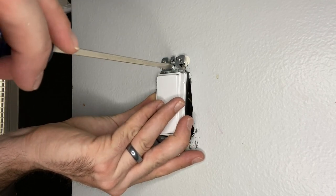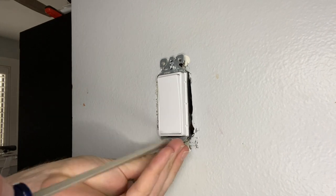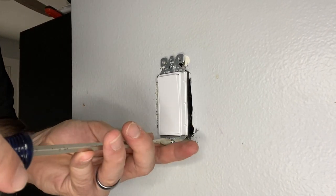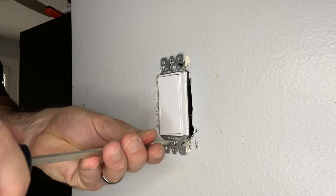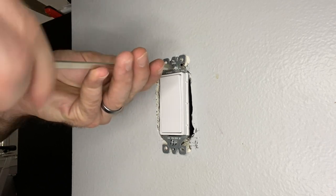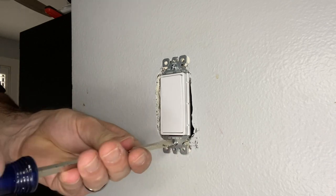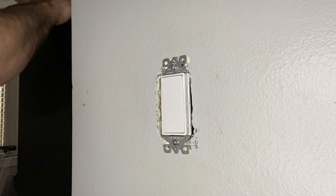Put a new faceplate on there as well. These rocker switches, you can buy them in contractor packs or individually — they are only a few dollars. This is a very simple and quick fix to modernize your home, and it also looks a little bit cleaner with the fresh new white, as opposed to typically dirty or older manila light switches.